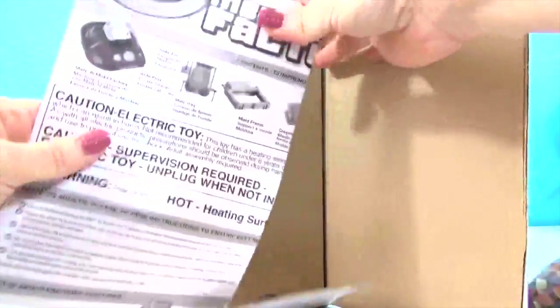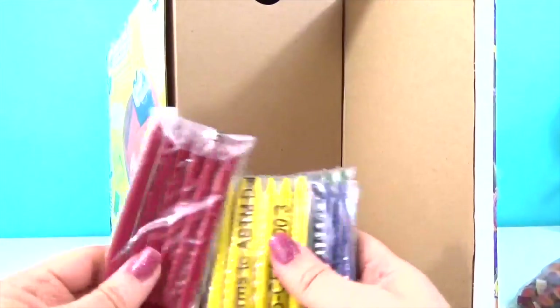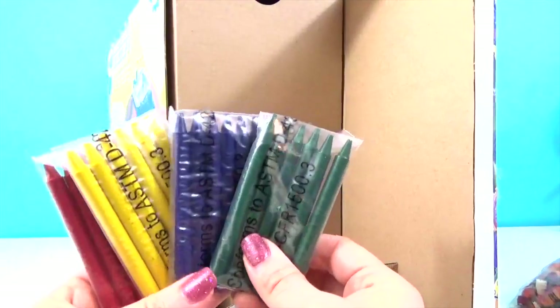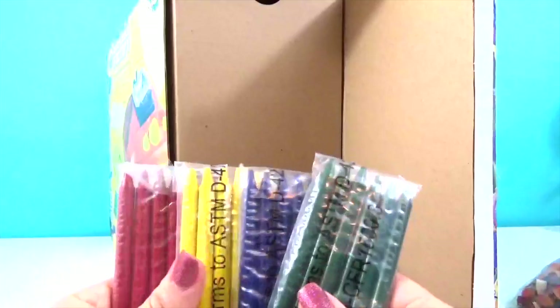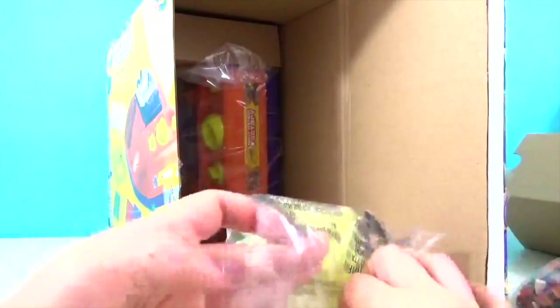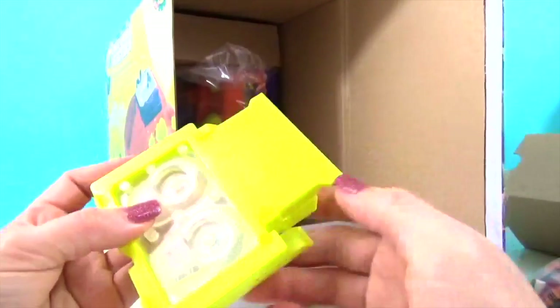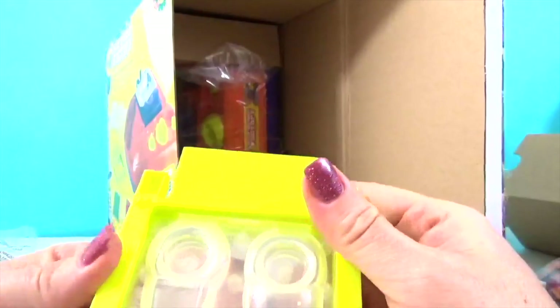Looks like we've got our instructions. Looks like we've got our crayons down here. It comes with red and yellow, blue and green. What's your favorite color? Why don't you tell me in the comments down below. I really like green. I like to see what kind of colors it makes when these all get mixed up. Oh, here's the whole frame. Looks like it has a place to hold the crayons, and this looks like maybe to make a ring? Oh, that's going to be so cool. I definitely want to try that.